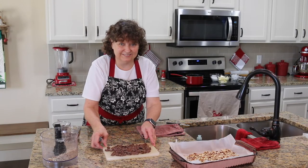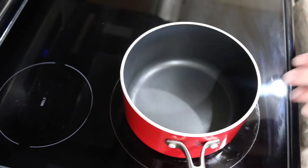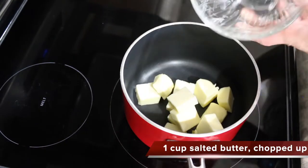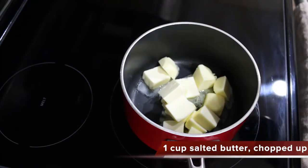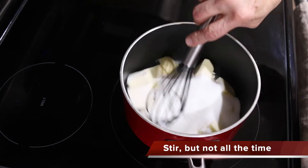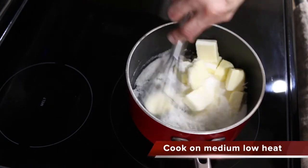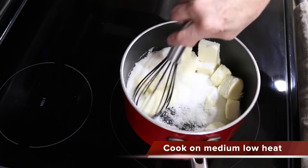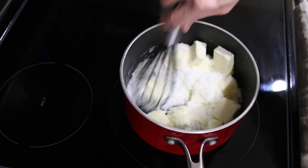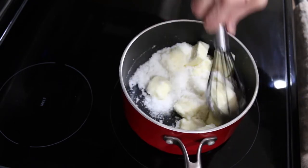Now it's time to start cooking on the stove. We are ready for the toffee part. We're going to start with a saucepan that's about a half gallon, then put in one cup of butter that's been chopped up and mix it with one cup of sugar. We've got it on medium-low heat. You do not want to cook this fast. Now if you're going to use salted butter then don't add salt, but if you use unsalted butter go ahead and put in a little bit of salt. I'm just using salted butter.